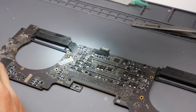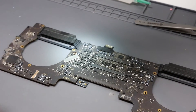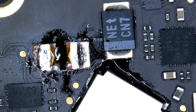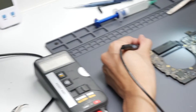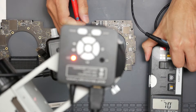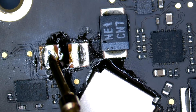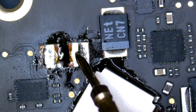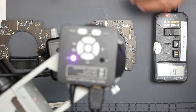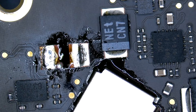Now that the component is removed, let's check again to see if we're getting any short as before, where both component area points were showing a shorted ground. This side is an indication that this is ground, and this is not. I'm hoping that this machine is easy to fix — fingers crossed.